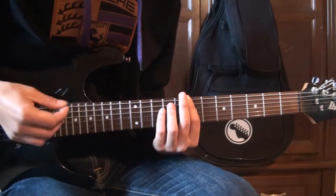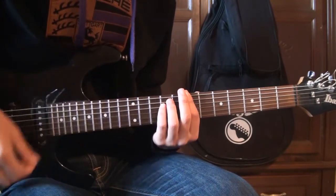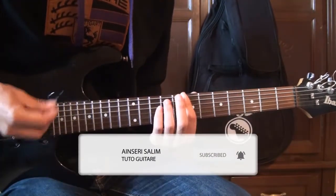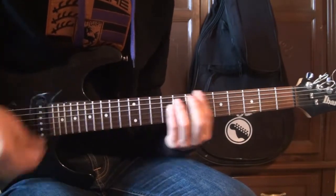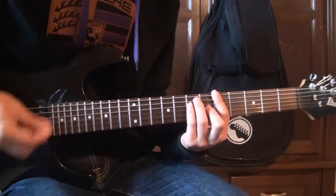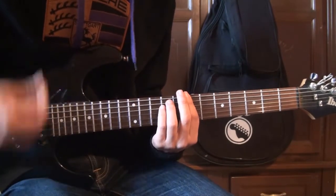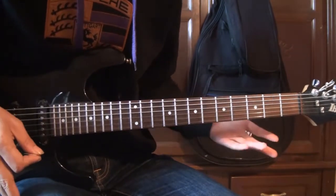Pour la rythmique : bas, bas, haut, haut, puis trop bas. Vous pouvez faire une variante bas-haut à la dernière mesure. La rythmique complète : bas, haut, bas, bas à la fin. Vous pouvez la faire à tout moment, ça sonne très bien.